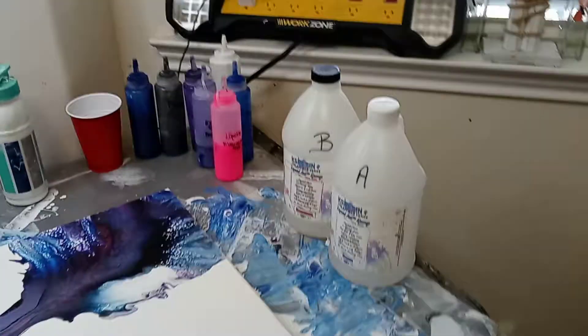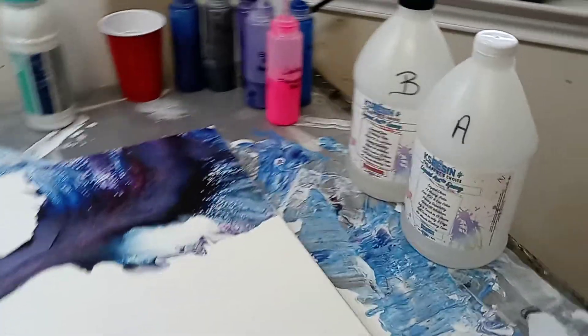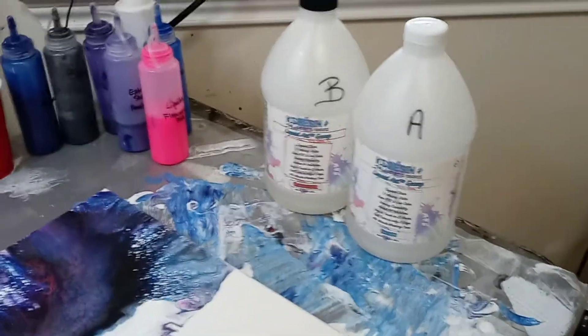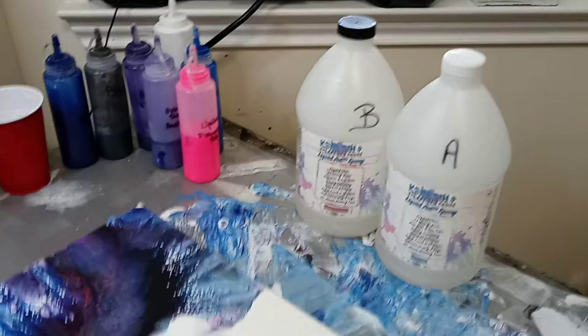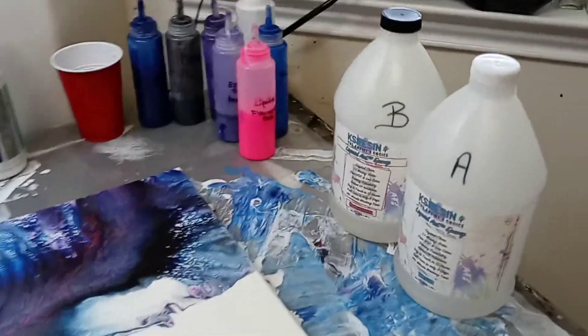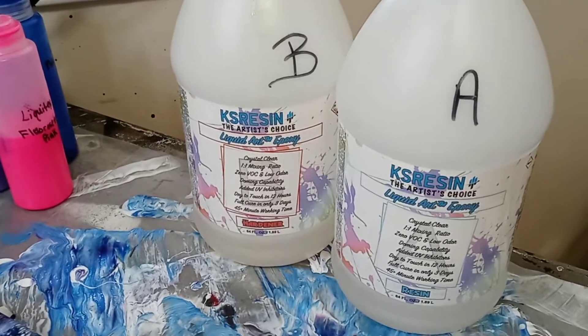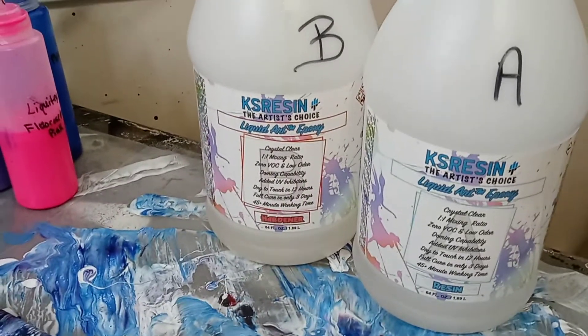Hi guys, it's me Laura and I'm doing a very quick video. I'm going to be resining today. I did have my coffee. So I use KS Resin, the artist's choice.